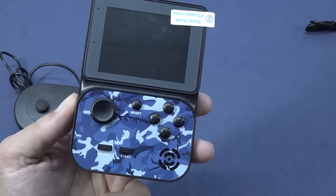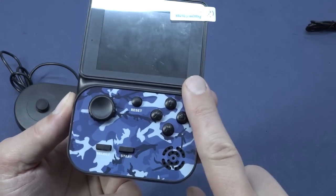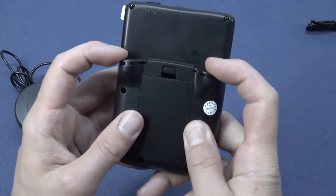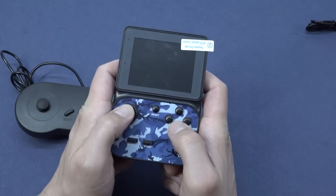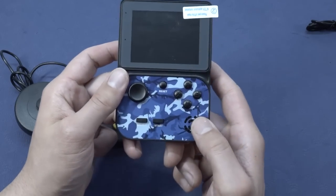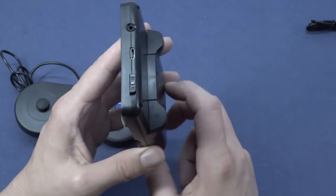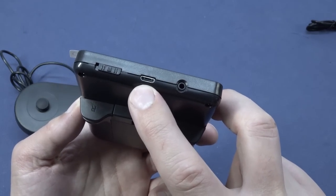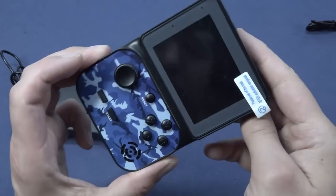We do have the four-button layout at the front — some have the six-button layout, which I personally really love. Then we have two shoulder buttons. Looking at the form factor, I must say it plays quite comfortable, so that is very good. We do have the reset button, select and start over here. At the top we're going to get the jack-out — this is for the TV out. Then we have our micro-USB for charging and, of course, the on/off switch over here.